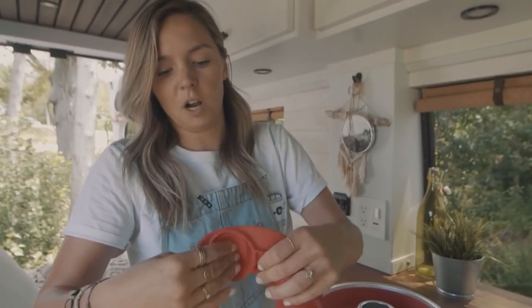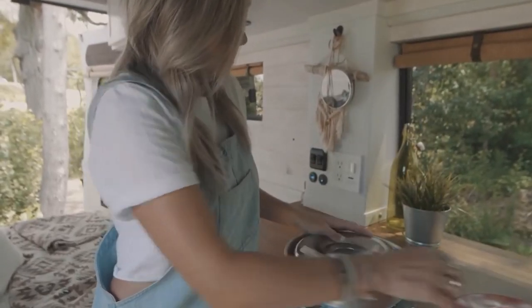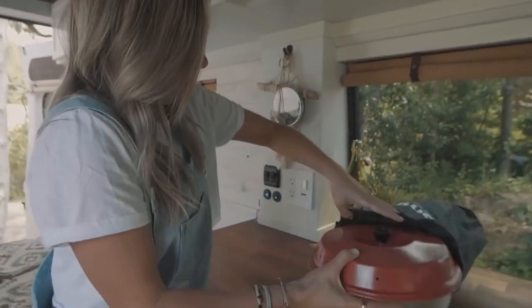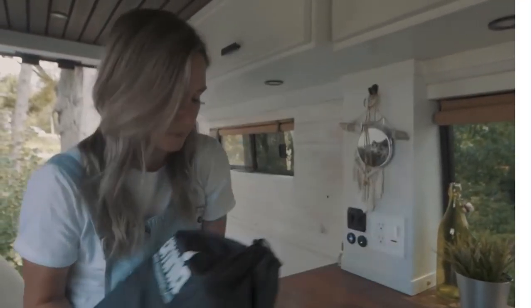Super small, super compact. You just put it back in there — you put this here, you put this, you put this. You've got the book. Easy storage. And that is it — this is my stove. That easy.